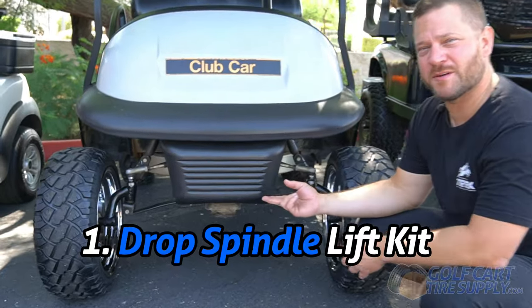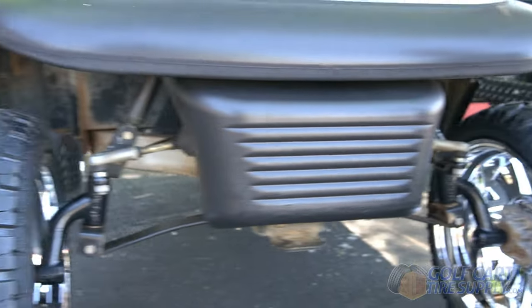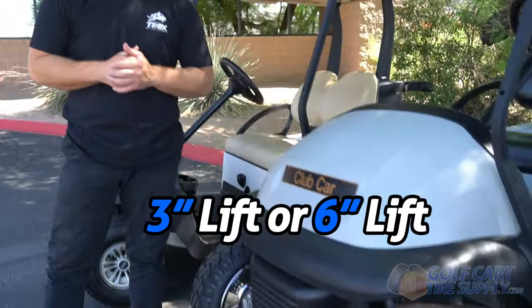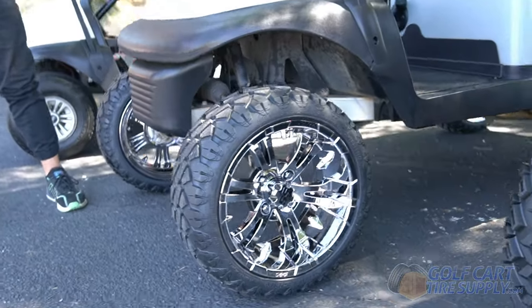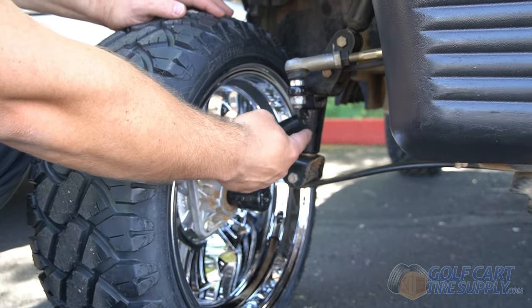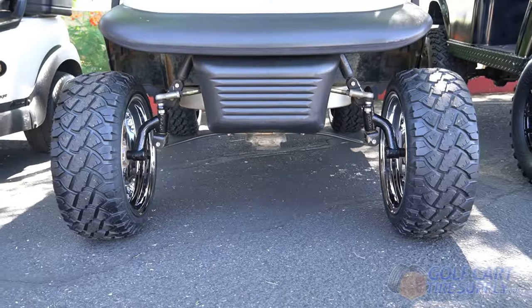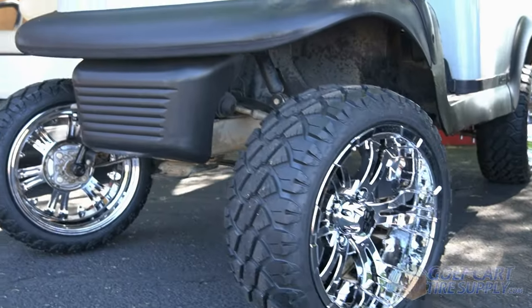First up we have our drop spindle lift kit. They're easy to install, affordable, and utilize your cart's factory suspension. Spindle lift kits come between three and six inches in height. We installed a three inch lift kit on this Club Car Precedent so that it can fit larger wheels and tires. Factory spindles come straight out, while drop spindles arc downward — and this is where you achieve your height. The new spindles also give the cart a wider stance and increase stability at its new taller height.